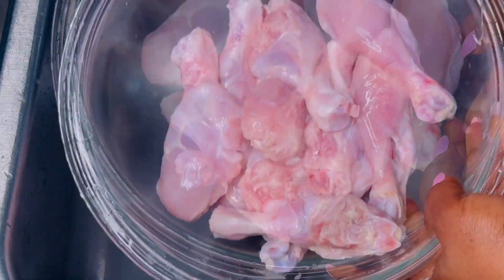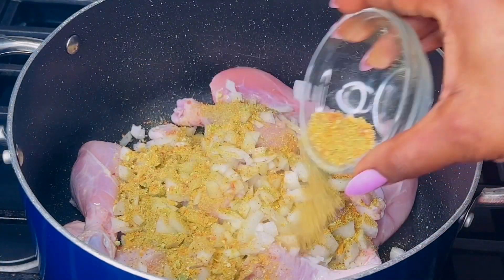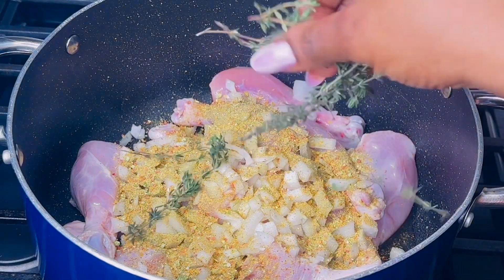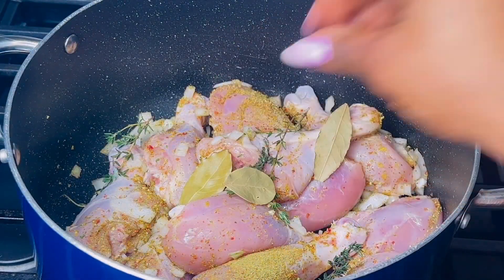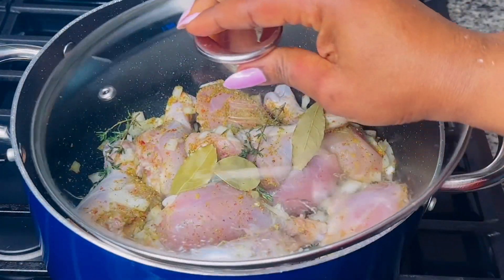I will add a medium chopped onion, two tablespoons of my all-purpose veggie seasoning — the link is on the screen in case you need to know how I made it — fresh thyme, and a few bay leaves. Combine and cover to simmer for 10 minutes without adding any water.